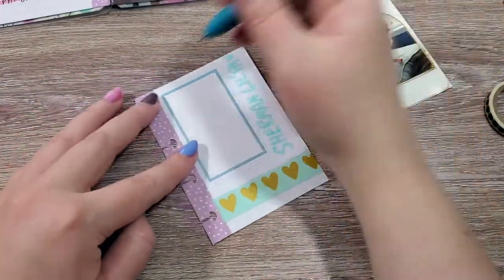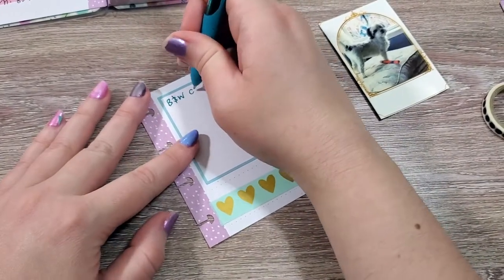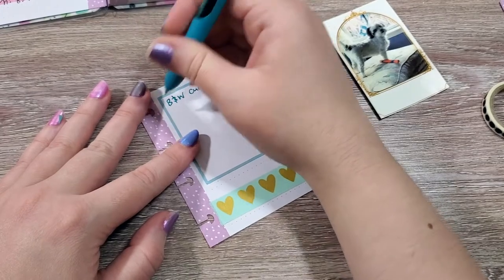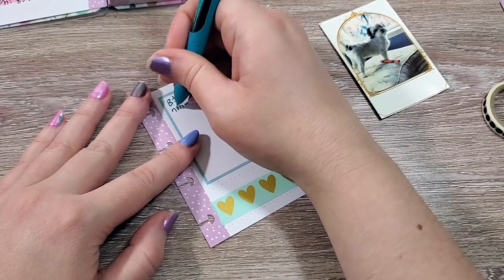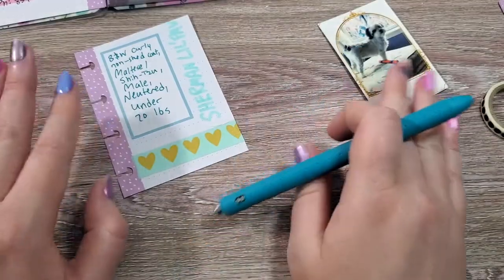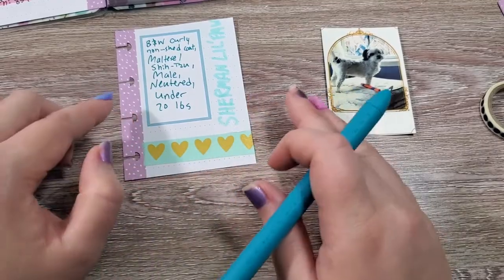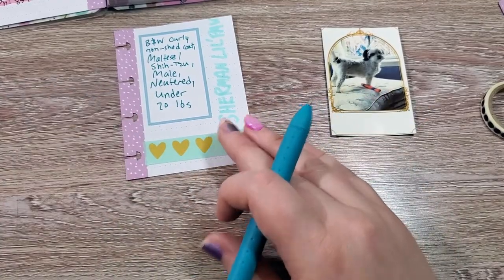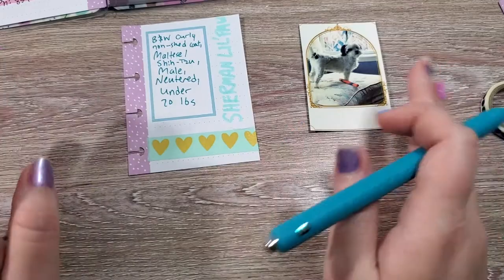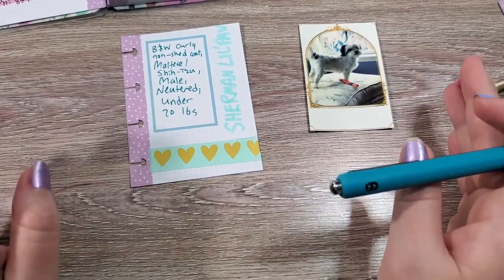I'm going to write black and white curly non-shed coat. I don't write the age of my pets because I want to be able to continue to use this as they grow — that's just something that I can keep separately.